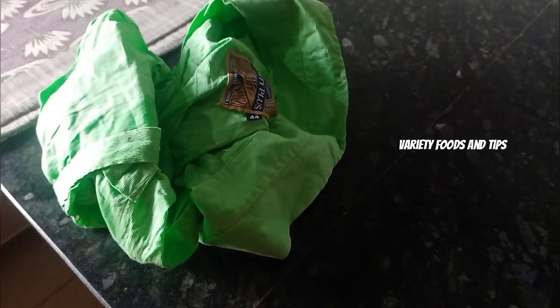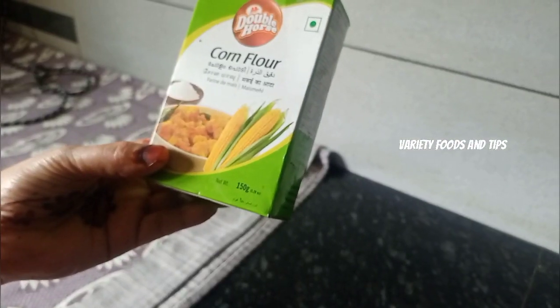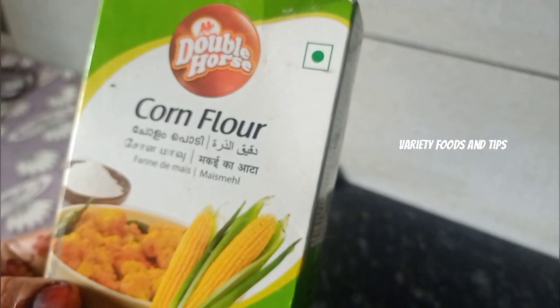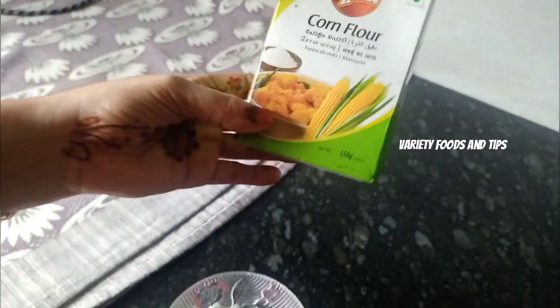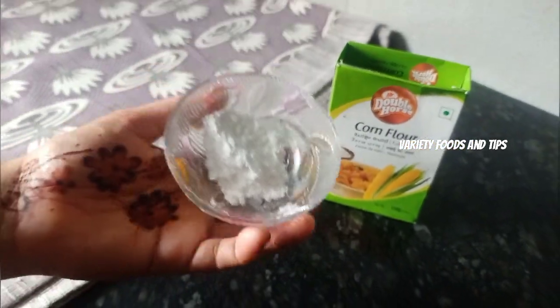I am going to stir the starch. I am going to add 2 spoons of corn flour. Mix it with 2 glasses. We will add that mix.